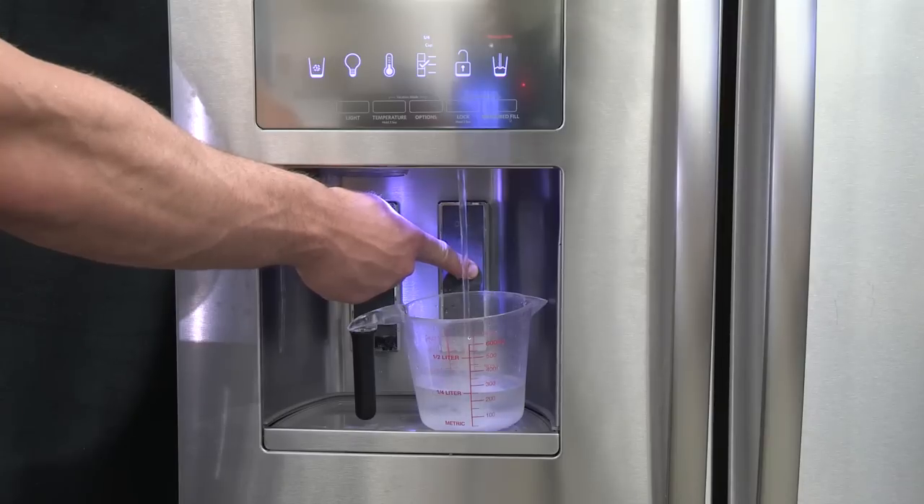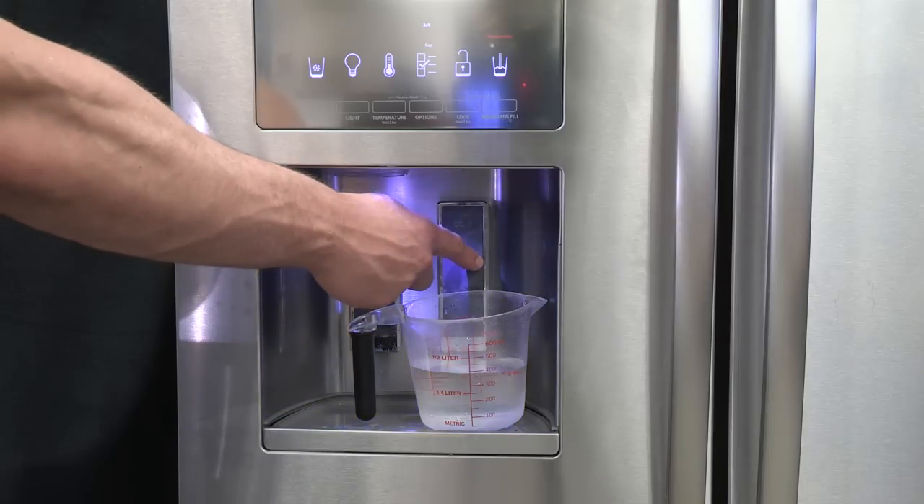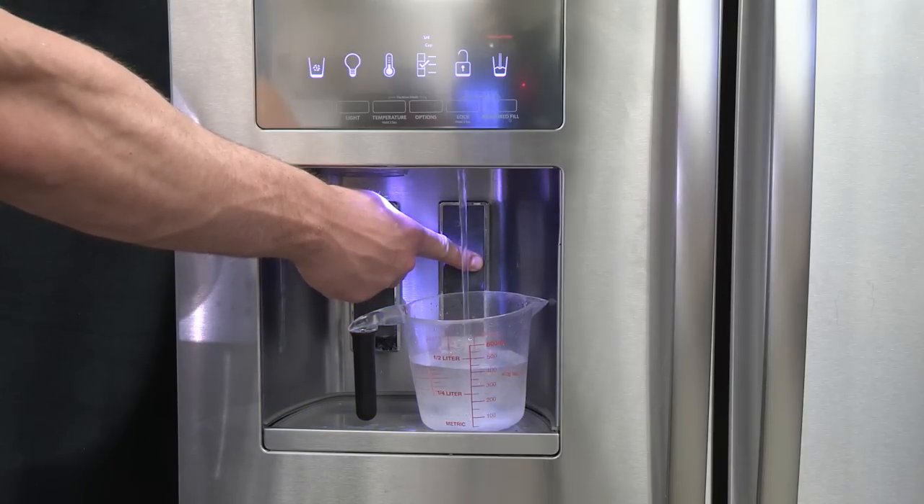Once water begins to flow, continue depressing and releasing the dispenser pad — 5 seconds on, 5 seconds off — until a total of 3 gallons, which is 12 liters, has been dispensed.